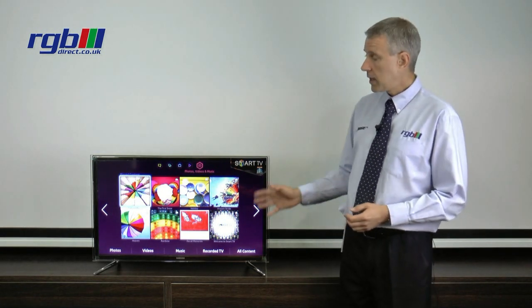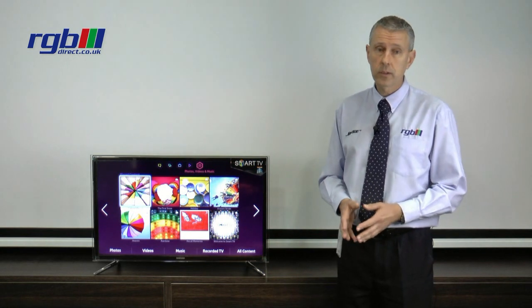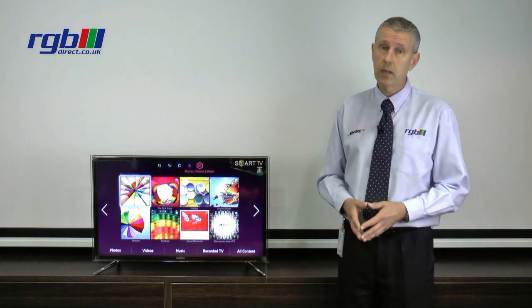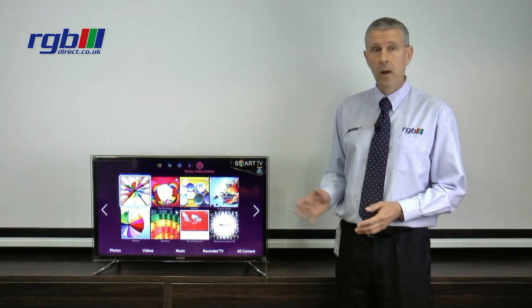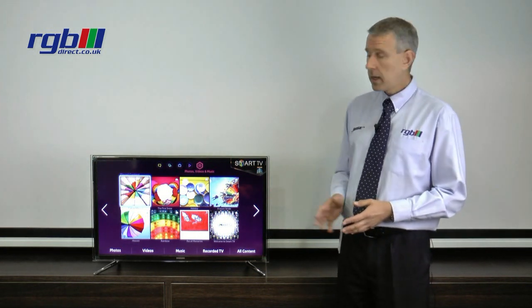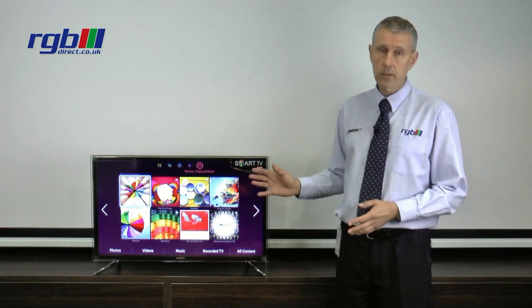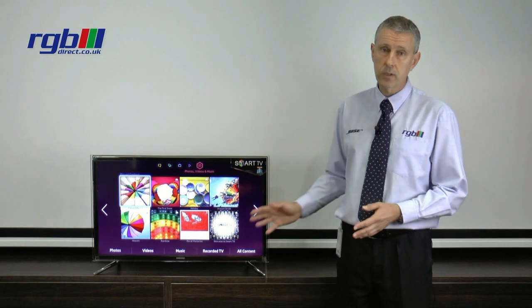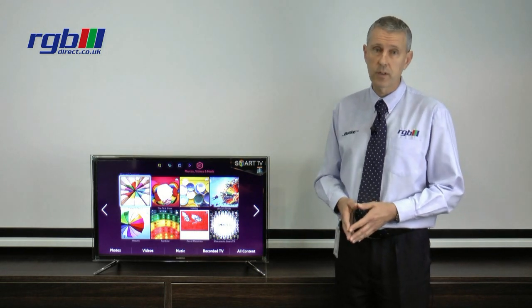Connection-wise it has four HDMI ports, so top of the range as regards that, and it also has three USB ports as well for watching videos or movies. It also has component, SCART and composite so for those of you with older material you can still plug your old cameras and videos in if you wish to.